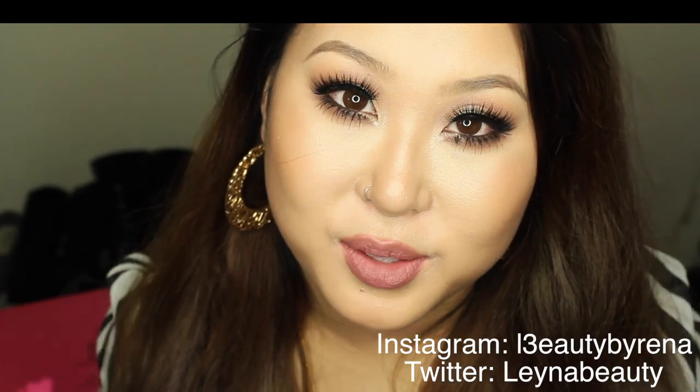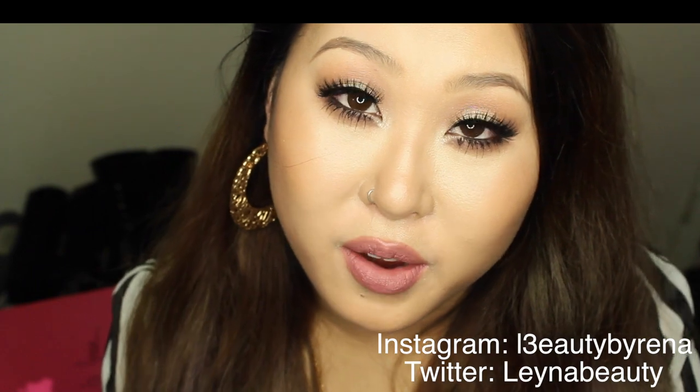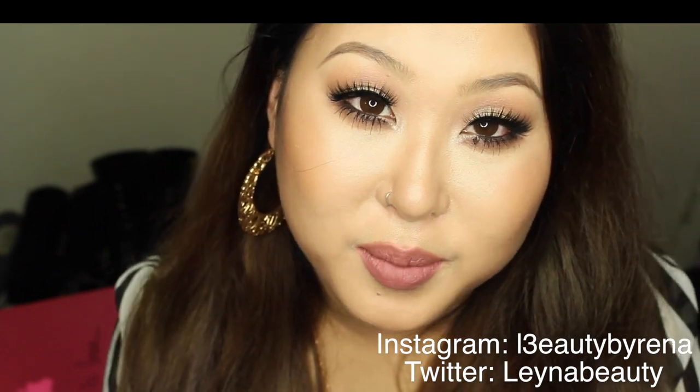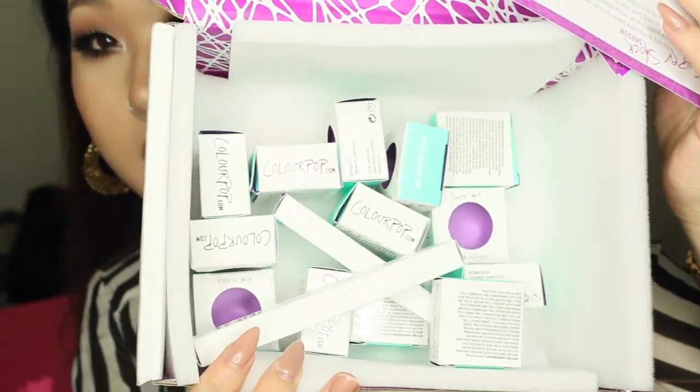Hey guys, today I'm going to do my haul from ColourPop Cosmetics. I bought some of their eyeshadows and their lippies — just two lippies but mostly eyeshadows. This is the packaging they come in; very cute, love these little packaging. It kind of reminds me of MAC eyeshadows.